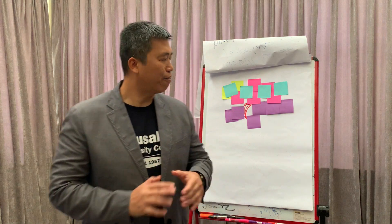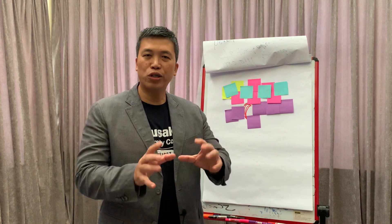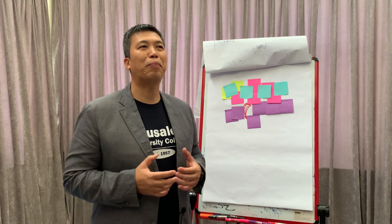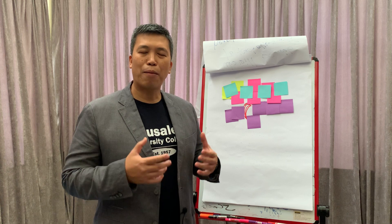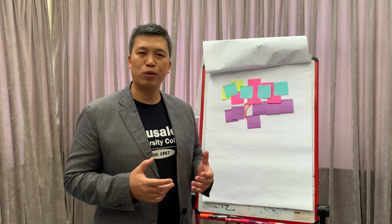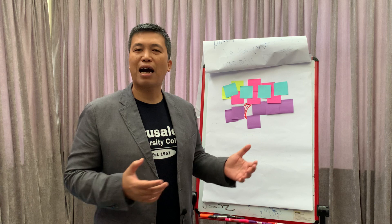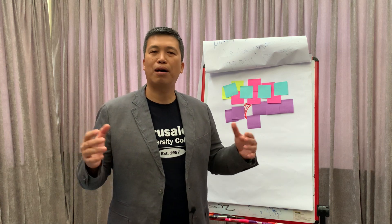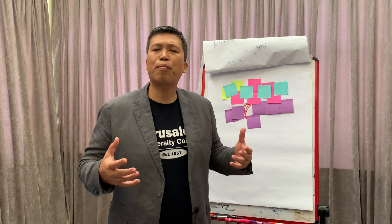We are going to have a session, a module — a first module about how to do a proper Bible study with the approach I'd like to propose to you. Probably one of the best after so many decades of different approaches around the world, refined and fine-tuned by scholars and students of the Bible. This is the approach.